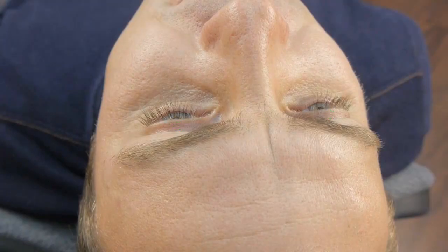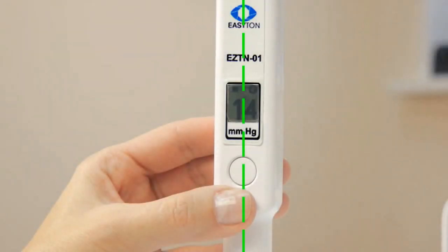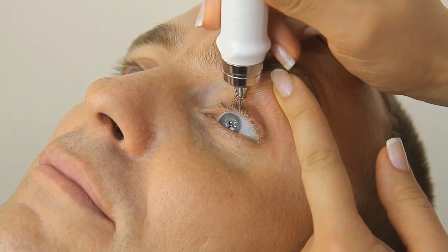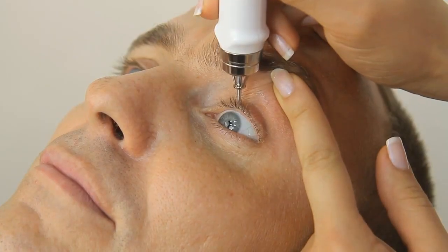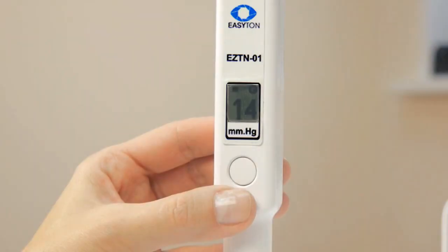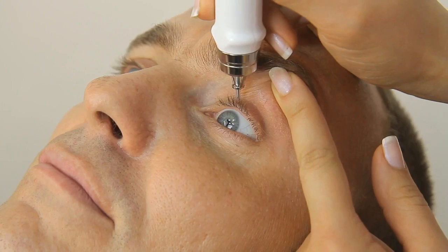Several measuring spots are recommended, which are convenient both for the doctor and patient. The measuring procedure: place the tonometer vertically down. Gently lower it by 2 or 3 millimeters until it makes a single beep. Do not push the device down too hard. The protective ring should be 2 to 3 millimeters above the eyelid surface while measuring.